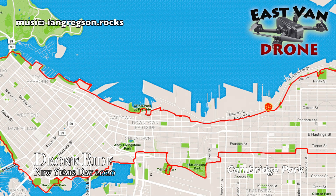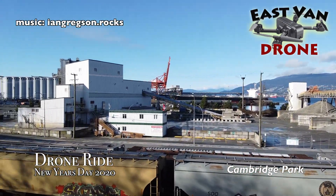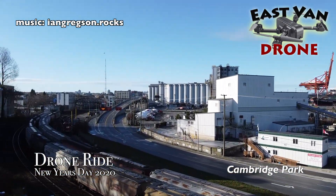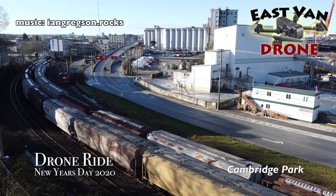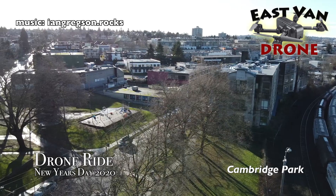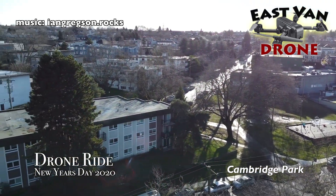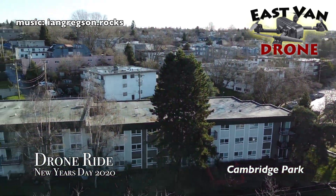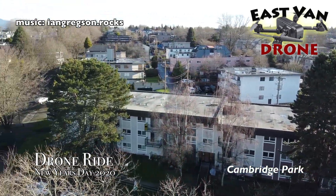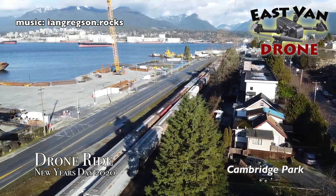The next stop was a small park that most people don't know about — it's called Cambridge Park. Cambridge Park is fairly inconsequential as parks go, but it has an amazing view over the dock area and it's probably the most unrestricted view of that area for the drone. Everything else is covered by either trees or buildings of some kind.